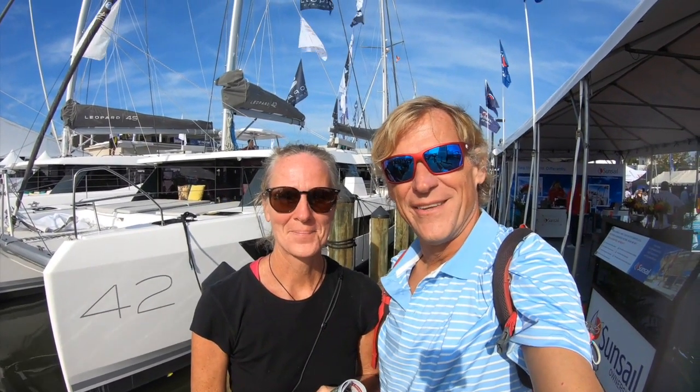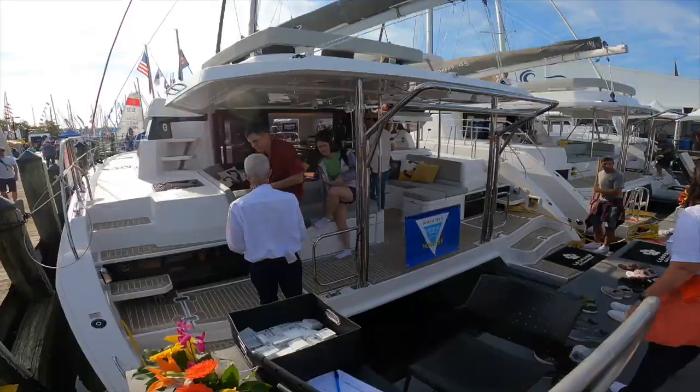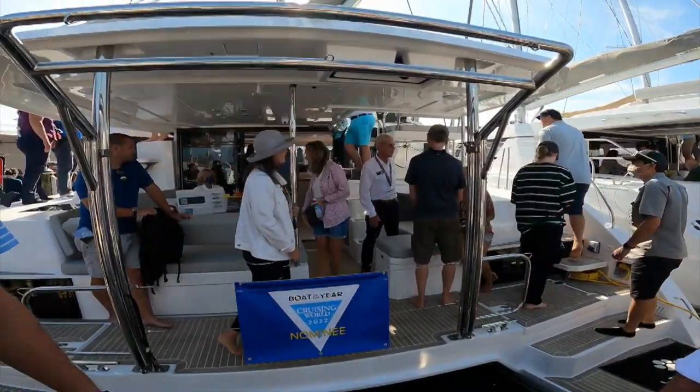We're finally here at the boat show — our first boat show — and we are going to look at the Leopard 42 and compare it to our Leopard 44, which is literally almost the same size but a different generation. We're going to do a comparison and contrast, and we're hoping this is going to be a useful video for you all.